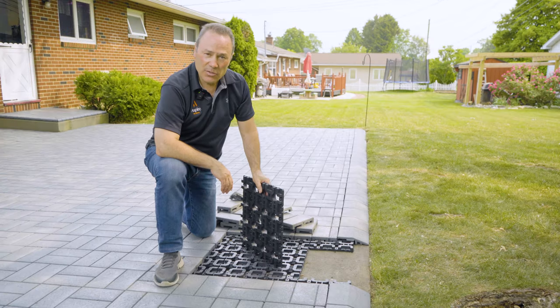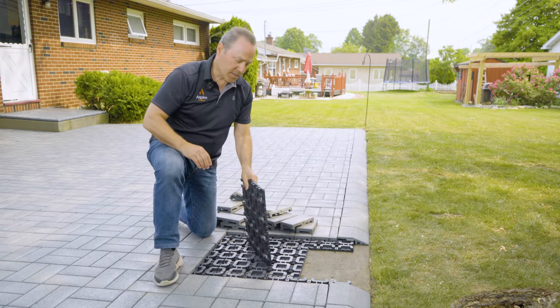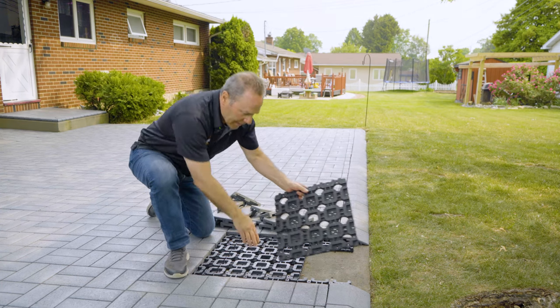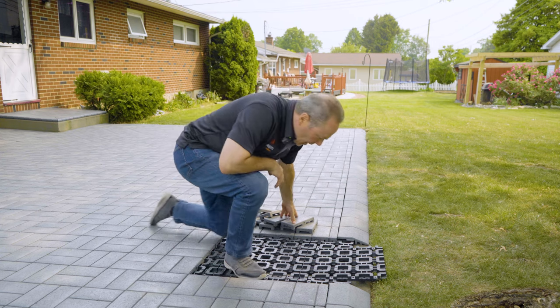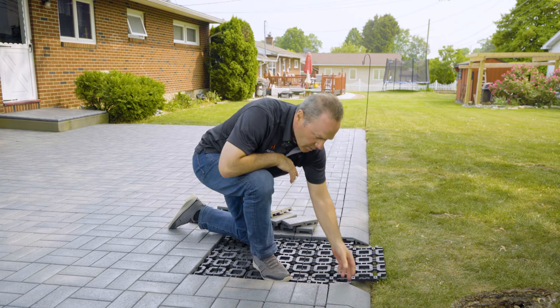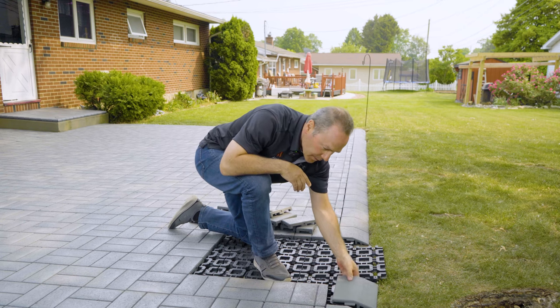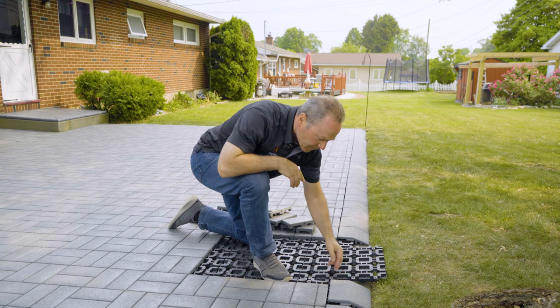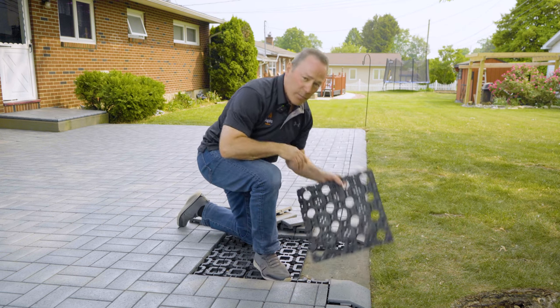Now we're going to show you some of the details when installing a resurfacing on a concrete patio. On our last grid, you can see it's a little long and we need to be able to install this transition paver that fits on top of the grid here, so it fits to the edge of the patio. Therefore, I'm going to need to cut right here and cut a smaller piece.